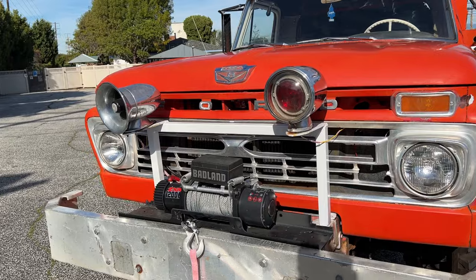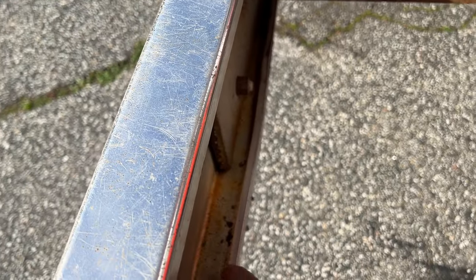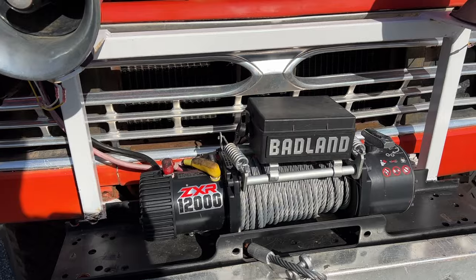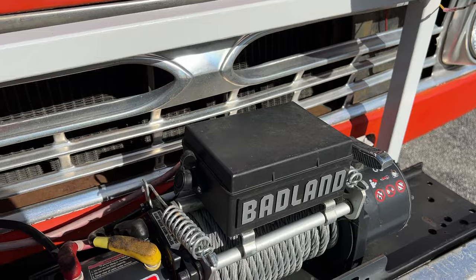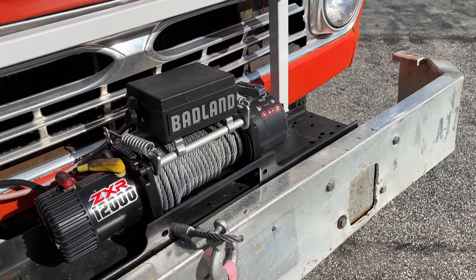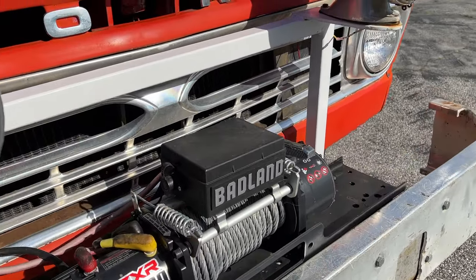Starting at the front, this truck has a huge thick aluminum bumper — probably quarter-inch thick all the way around. It's sturdy, a little banged up, it was a bash bar. On top of that we have a brand new Badland ZXR 12,000-pound winch with steel cable. I've never had a single problem with Badlands winches — I know people don't like them because they're from Harbor Freight, but I've used them on all my Jeeps and trucks without any issues.